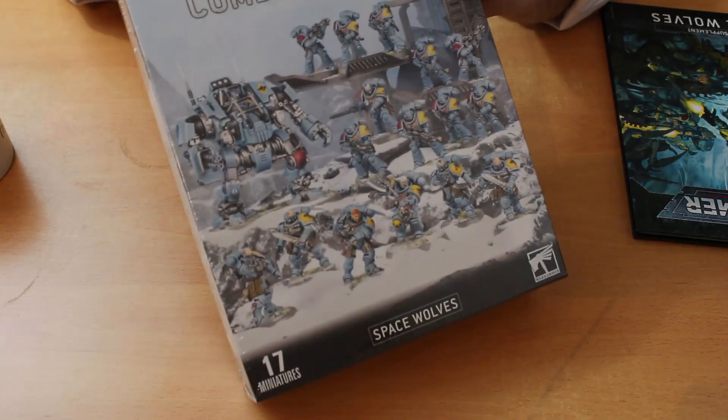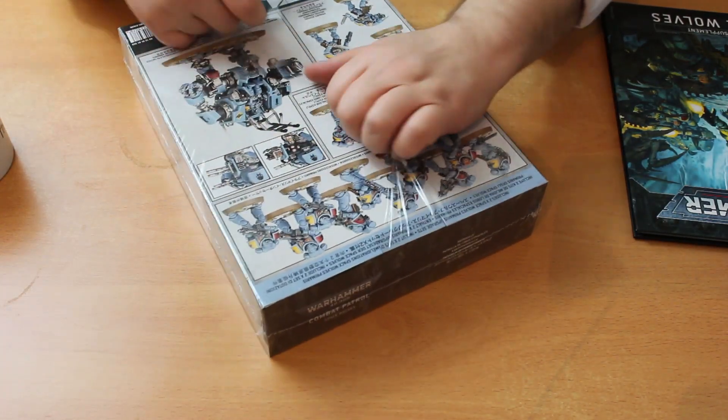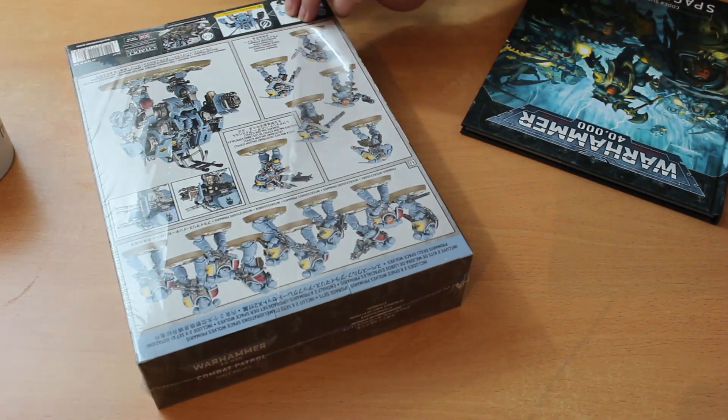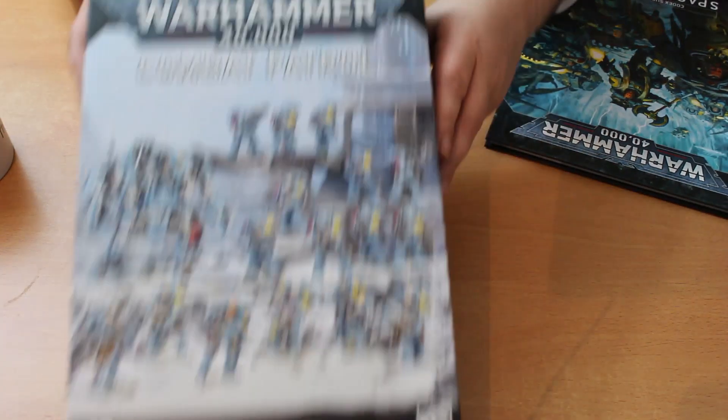Let's get this fella open then. I've got the Space Wolves Codex on the side here which we will have a look at for some of the stats of the units. So according to this we get 17 miniatures in here, as you can probably see from the box cover.